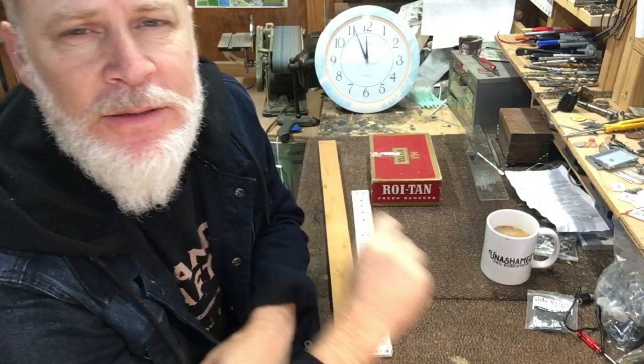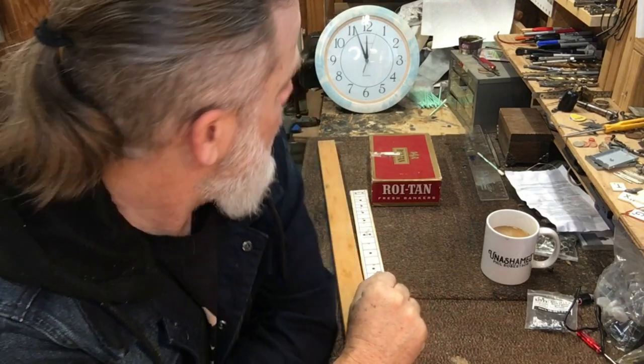Greetings friends and fellow cigar box guitar enthusiasts! Del Puckett here, and it's almost 12 o'clock so I'm on my lunch break from work. I'm giving myself one hour — one hour — to complete a three-string cigar box guitar. I'm going to build a fretless slider and get it done in less than one hour. So I'm being strategic about it.